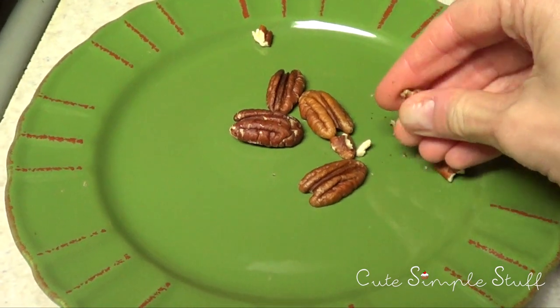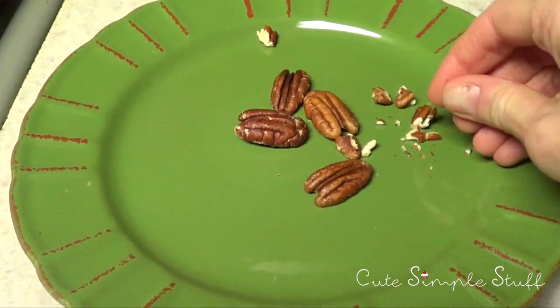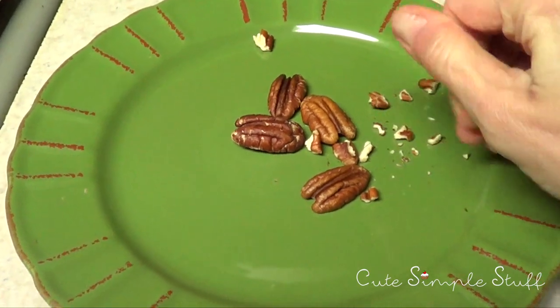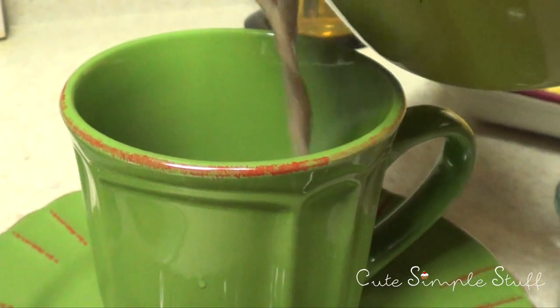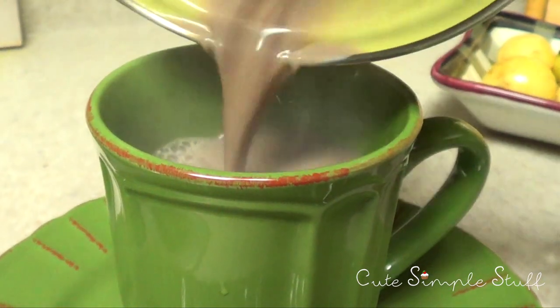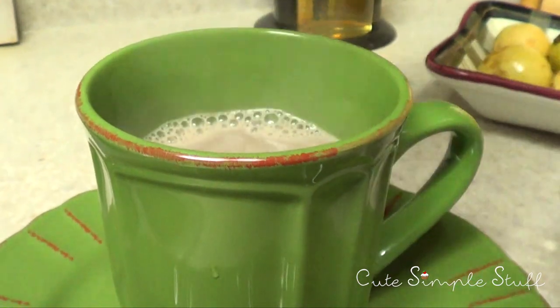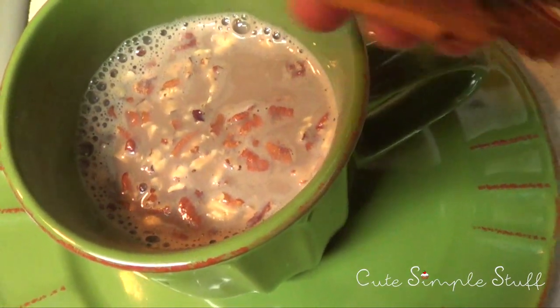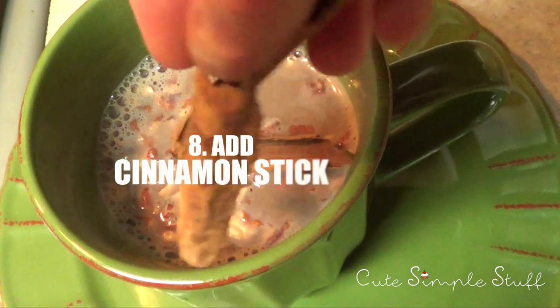And while my hot chocolate is warming up, and because I am obsessed with nuts, I'm just going to take five of them and chop them. And then because I am also obsessed with cinnamon, I'm just going to take one stick and throw it in there. I think the nuts and cinnamon add something to the flavor, and it makes the whole thing smell amazing. It's really simple — honestly it took me like one minute to make the whole thing.